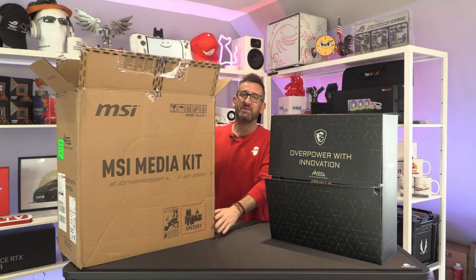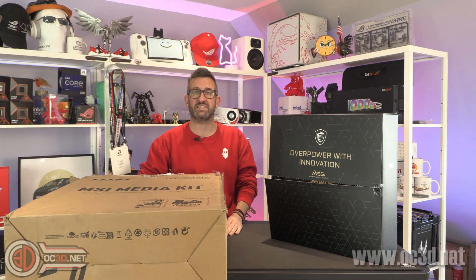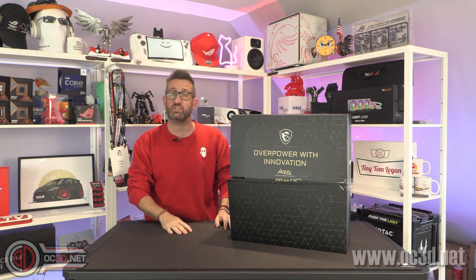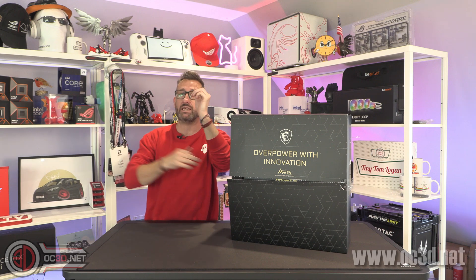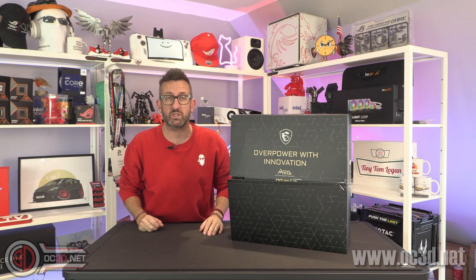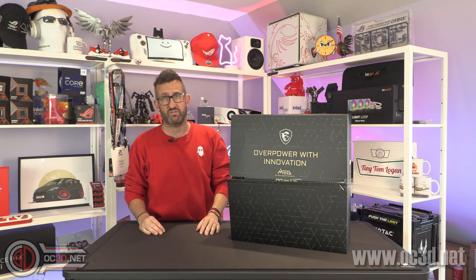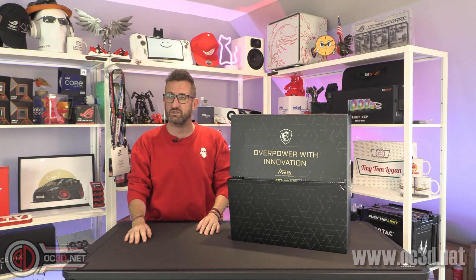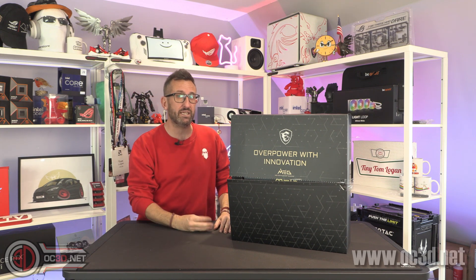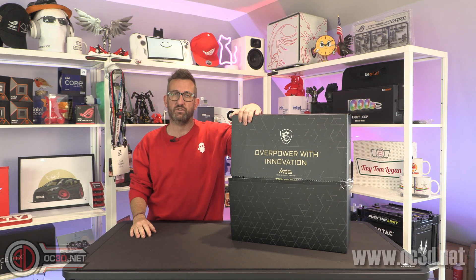Hey guys, it's Tiny Tom Logan back with another video for you. We're going to take a look at this, which is my MSI media kit for Arrow Lake. Now I know there have been a lot of leaks and a lot of information about Arrow Lake going around on the web. My colleague Mark has been reporting on a lot of it on the website if you want to go and have a look at all the news articles. But I need to stay impartial, and impartiality for me means I get pretty much excited about everything. When it comes to new motherboards, new tech and new ways to do things, I actually really enjoy it. It's why I do this stuff. So we have a lot of stuff to talk about with Arrow Lake.